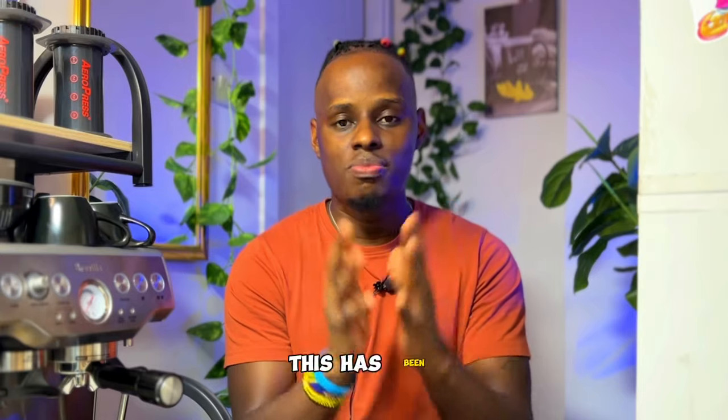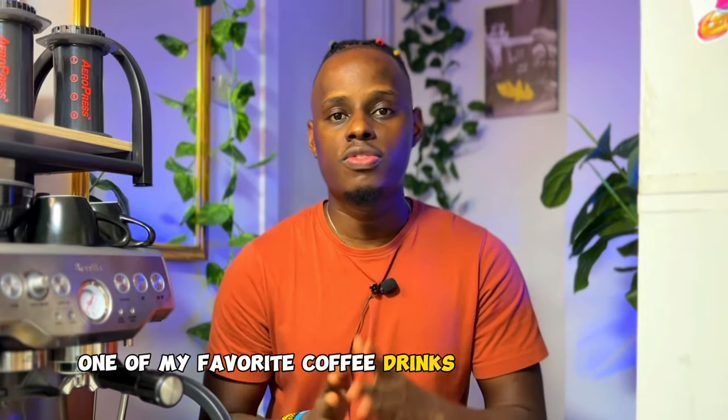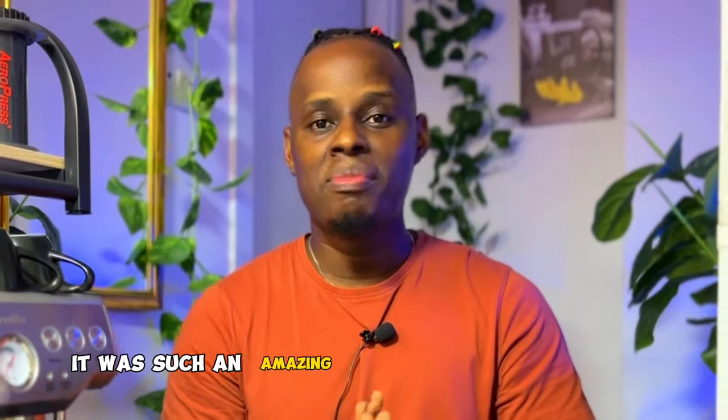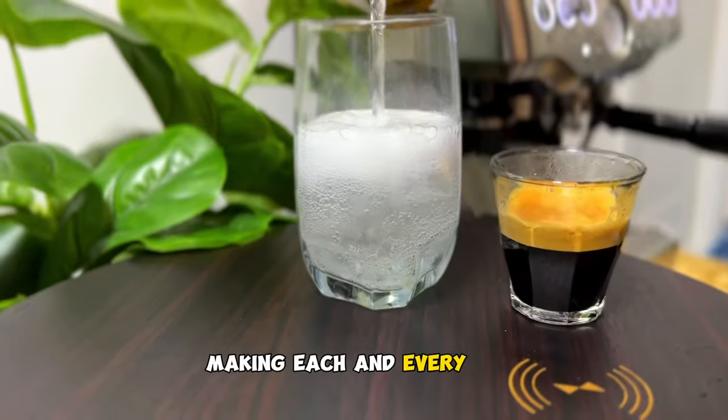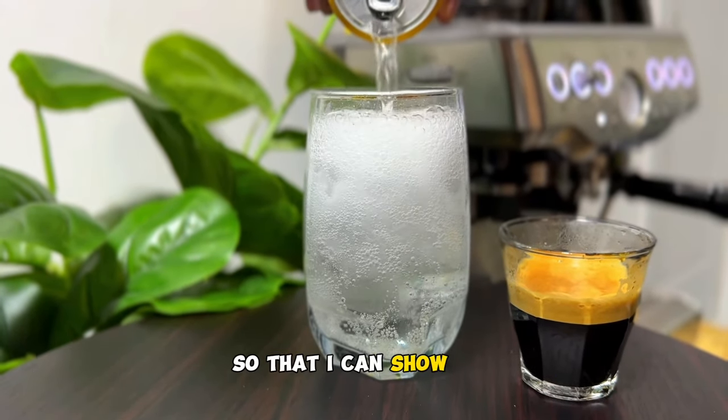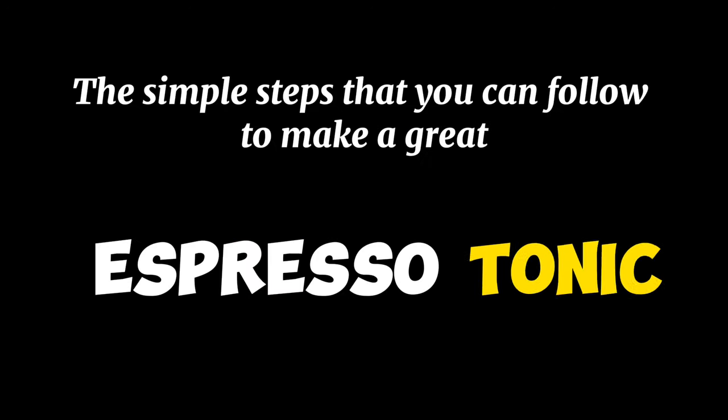This has been one of my favorite coffee drinks for two years now. When I first tried it, it was such an amazing coffee drink that I keep on making each and every time. This is why I'd like to share it with you so that I can show you the simple steps that you can follow to make a great espresso tonic.